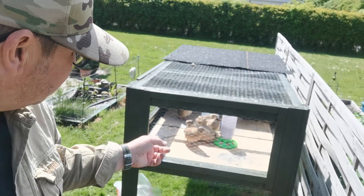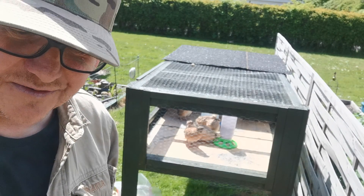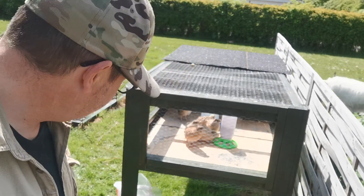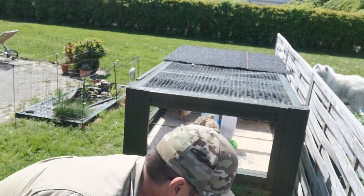We've got five hens and one cock, so if we decide to incubate the eggs we can. That's the idea - I'm going to get my own flock going.